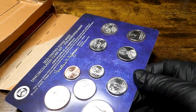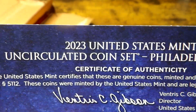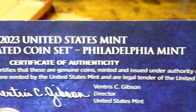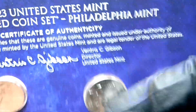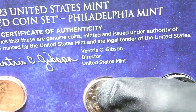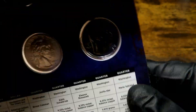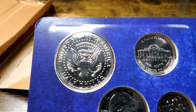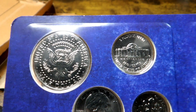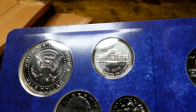Let's get a first impression of the 2023 United States Mint uncirculated coin set — Philadelphia Mint. Certificate of authenticity right on this card, hard plastic bubbles. Go ahead and show you the reverses — well, the reverses and obverses. This is the reverses of the regular five coins — very nice so far. Checking out that nickel.